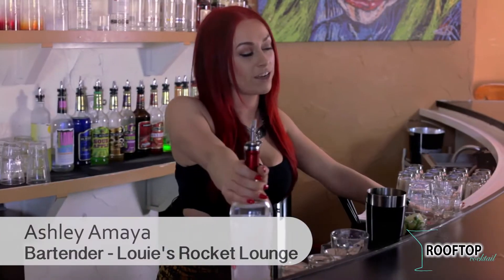Hi, my name is Ashley Maia, and I am a bartender at Louie's Rocket Lounge, and this is my rooftop cocktail.